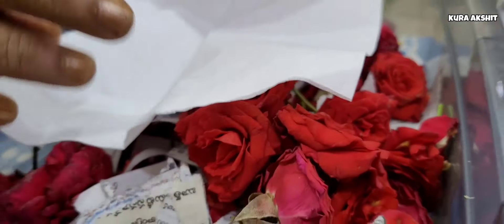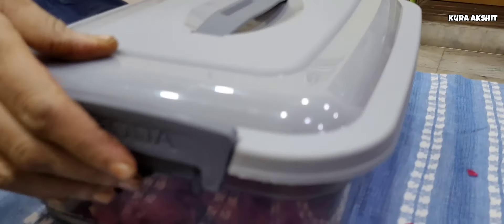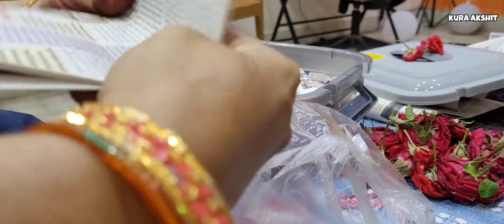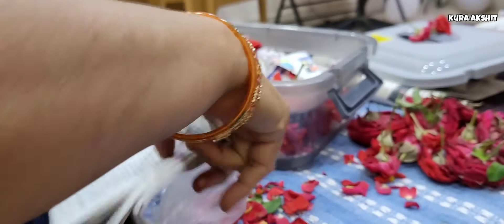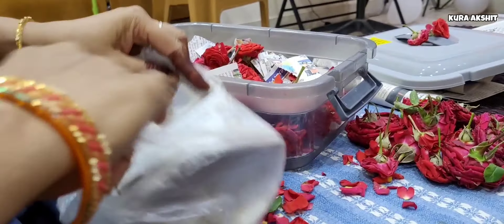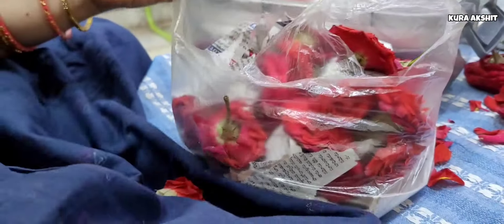If you have any tips, please give me your tips in the comment box. I will place it in the fridge. Once we put the plastic cover onto it, we will put it in the fridge.